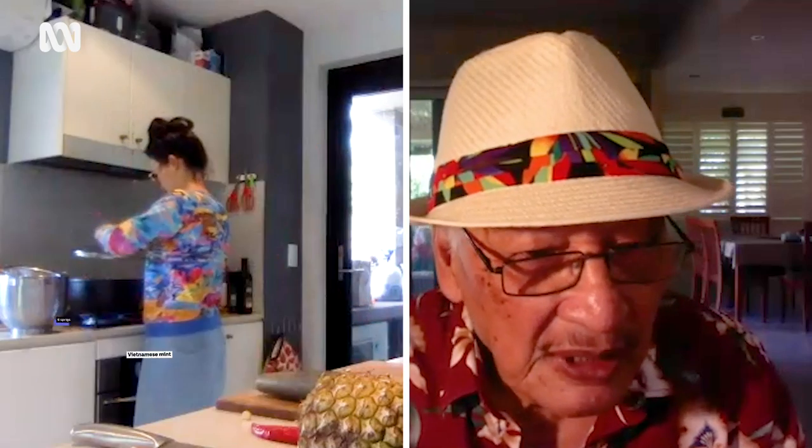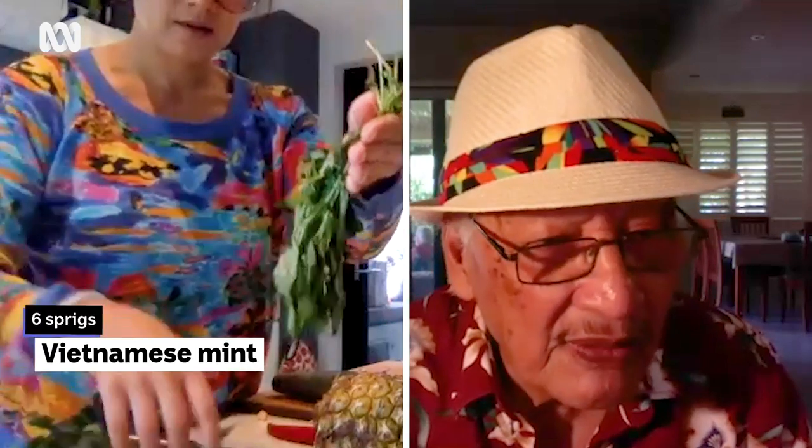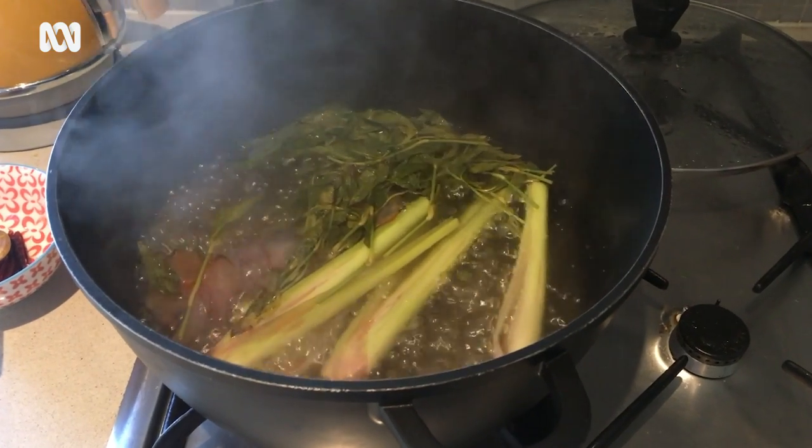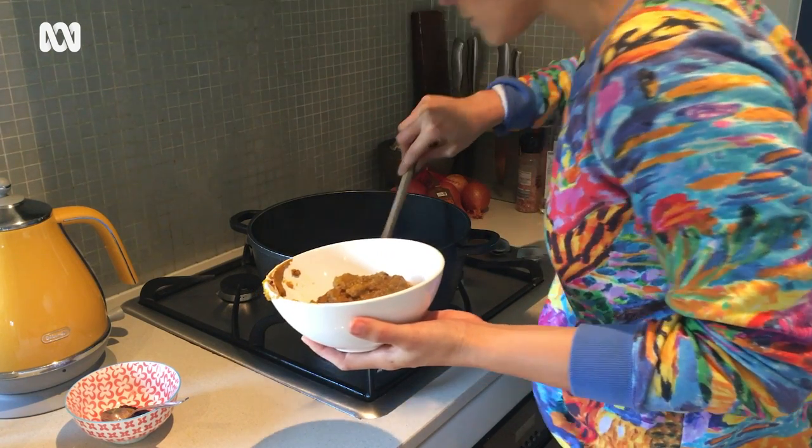And what about my little asam? Yeah, throw it in too. That's enough. Don't forget the sugar. All right, I'm putting in the paste now. Oh, smells good! Smells good.